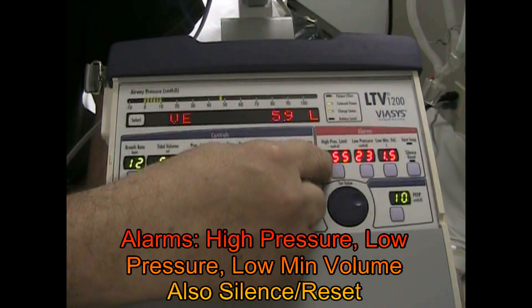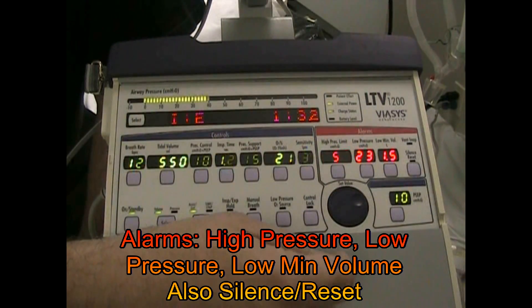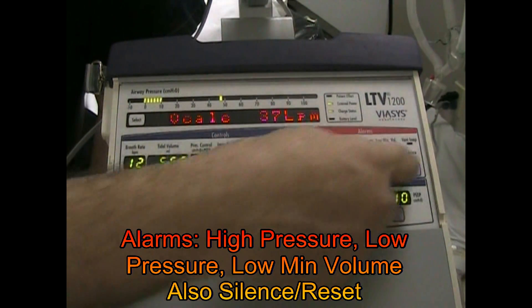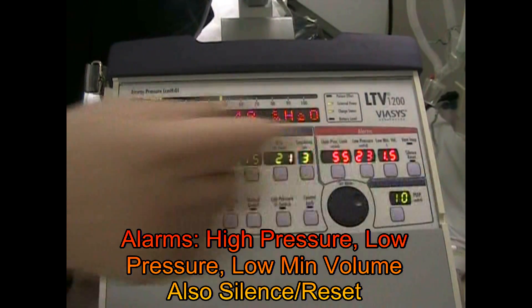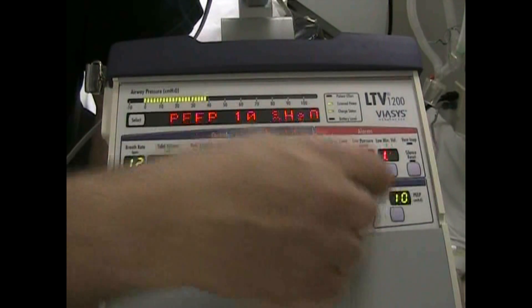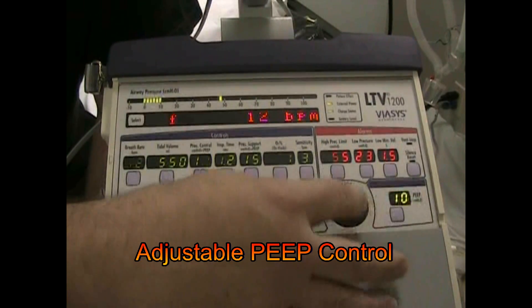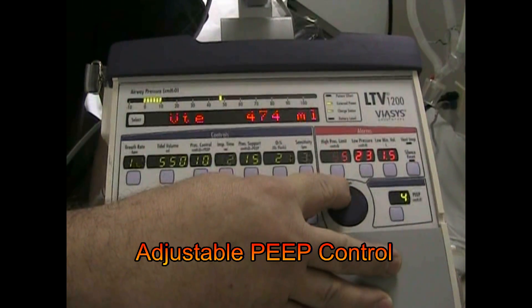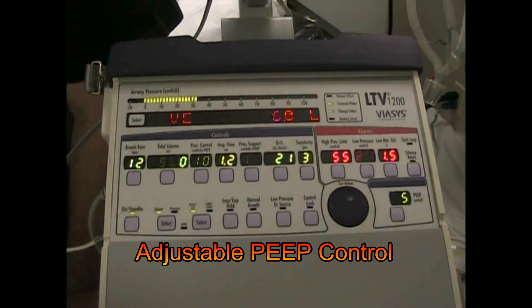Our alarm conditions, our alarm settings: high pressure, low pressure, low minute volume, vent inop, silence and reset. And as I said, we now have a digital PEEP on the face of the machine. You'd make all your changes down here rather than grabbing that ratchet PEEP knob.